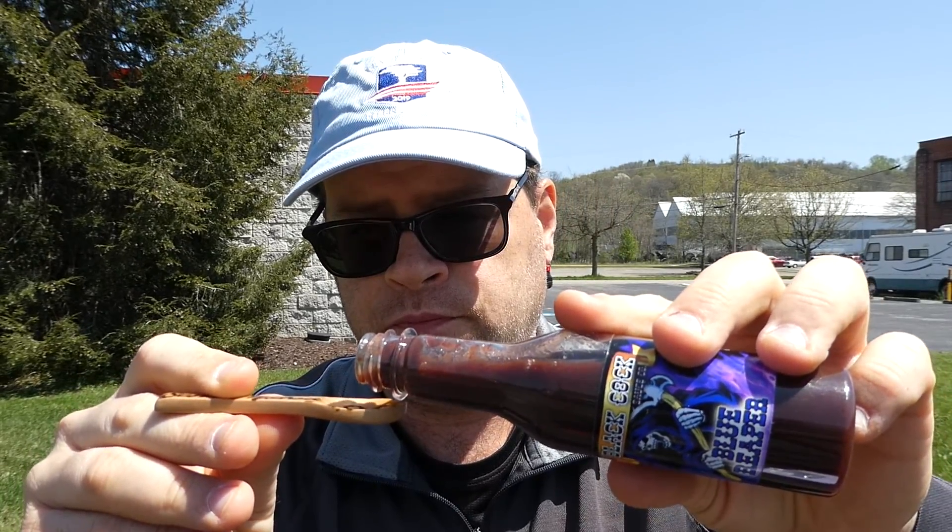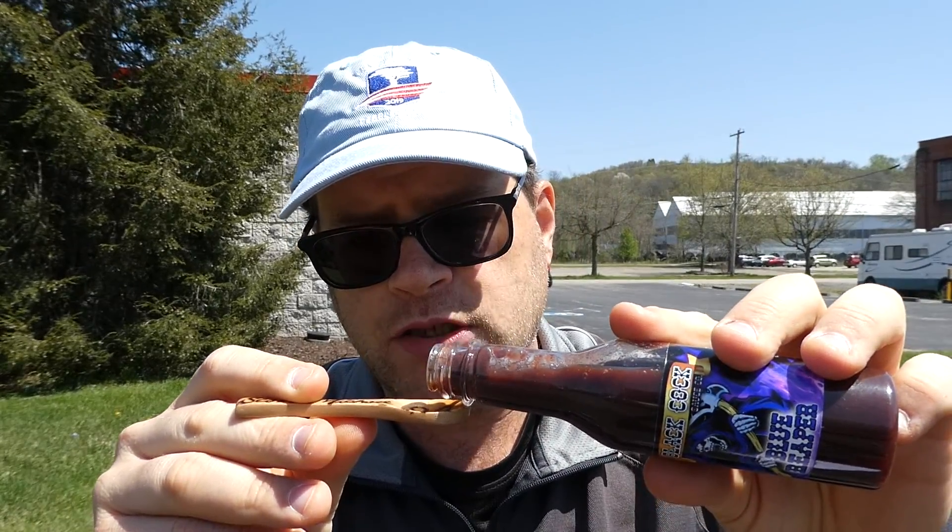I've had a few hot sauces before. Here we go from Black Cock Sauce Company — the Blue Reaper. It's not real hot, not yet anyway. That's actually really good. It's a perfect balance between the blueberry and the reaper — you get the heat from the reaper, you get the sweetness from the blueberry and the honey, and it balances it out. That's a really good sauce.